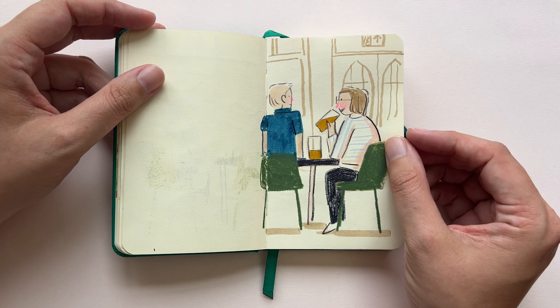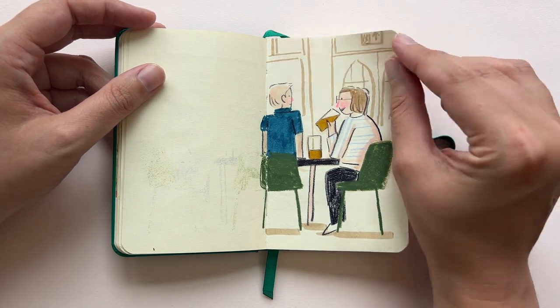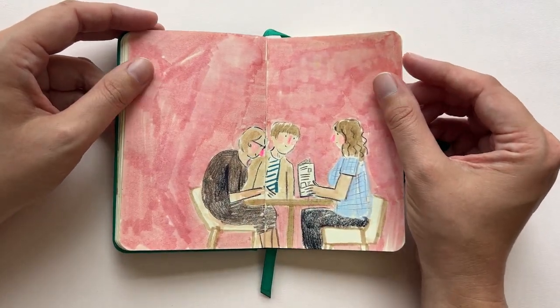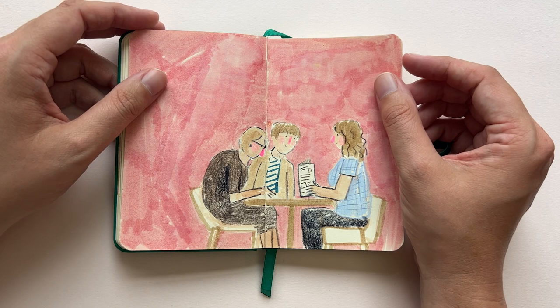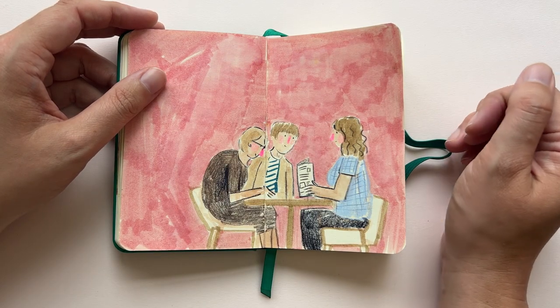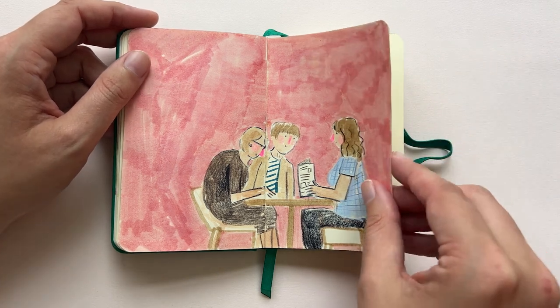The day after, this woman was having a beer in the pub and I drew that. Then three ladies deciding what they were going to have for food. I did a whole pink background and then finished and thought, this doesn't work — but you have to try it and then discover that something doesn't work.